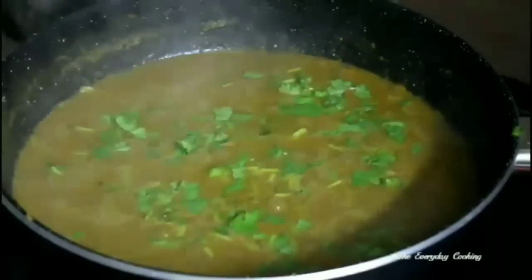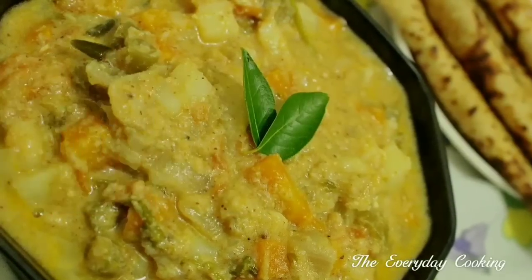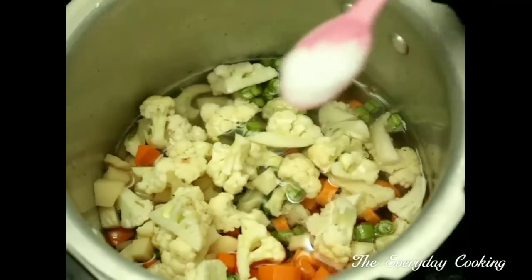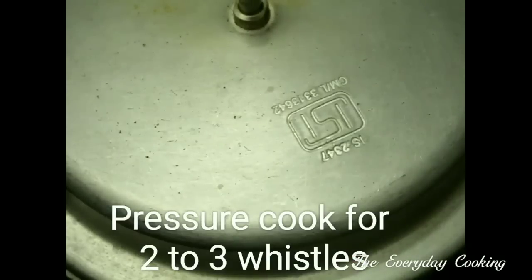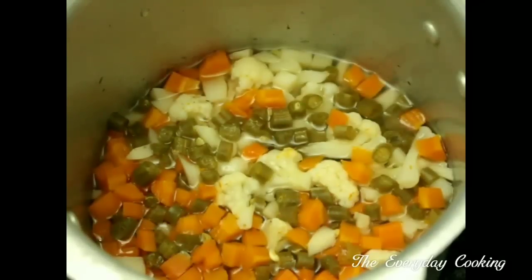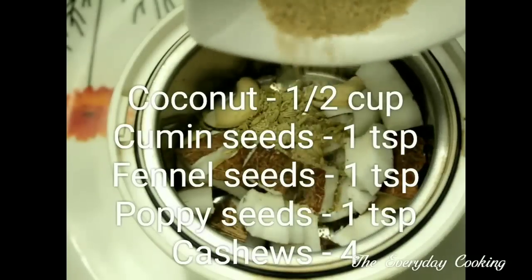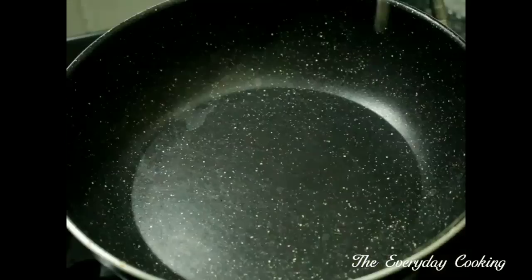Our next recipe is also a mixed vegetable kurma, but it is a restaurant-style South Indian fresh kurma. We need 2 to 3 cups of mixed vegetables — I have used potatoes, carrots, beans, and cauliflower. Pressure cook with 2 cups of water and the required amount of salt for 3 whistles. For the masala, grind together half a cup of coconut, 1 teaspoon of cumin seeds, 1 teaspoon of fennel seeds, 1 teaspoon of poppy seeds, and 4 cashews with a little water into a fine paste. Set aside.